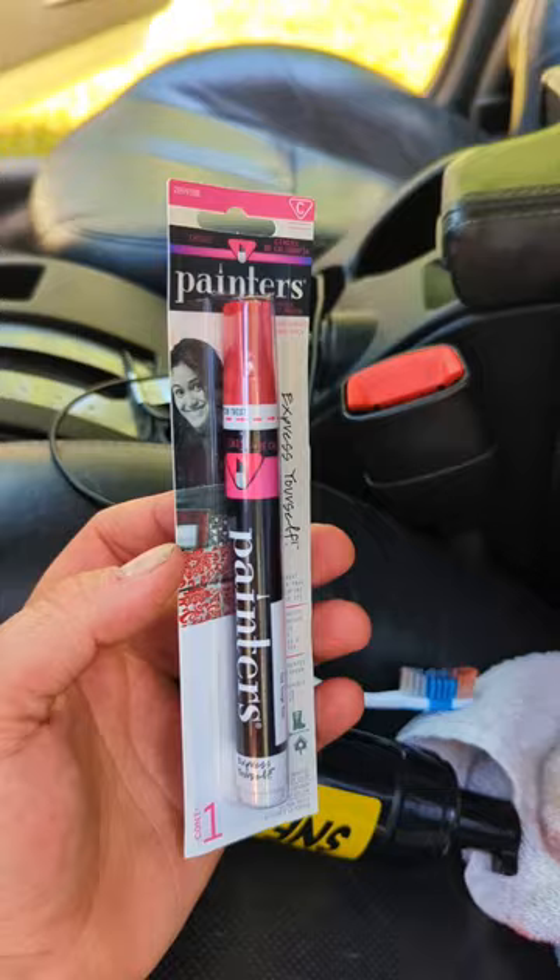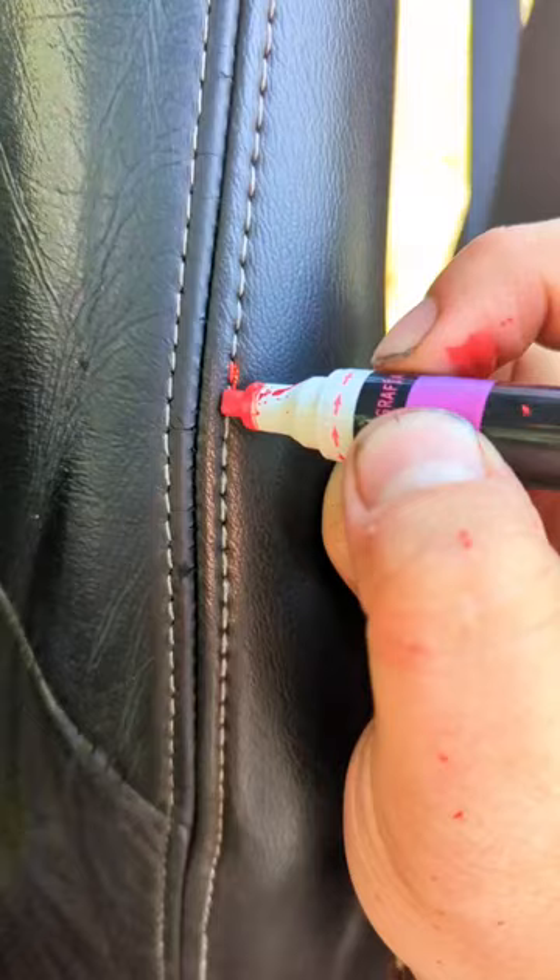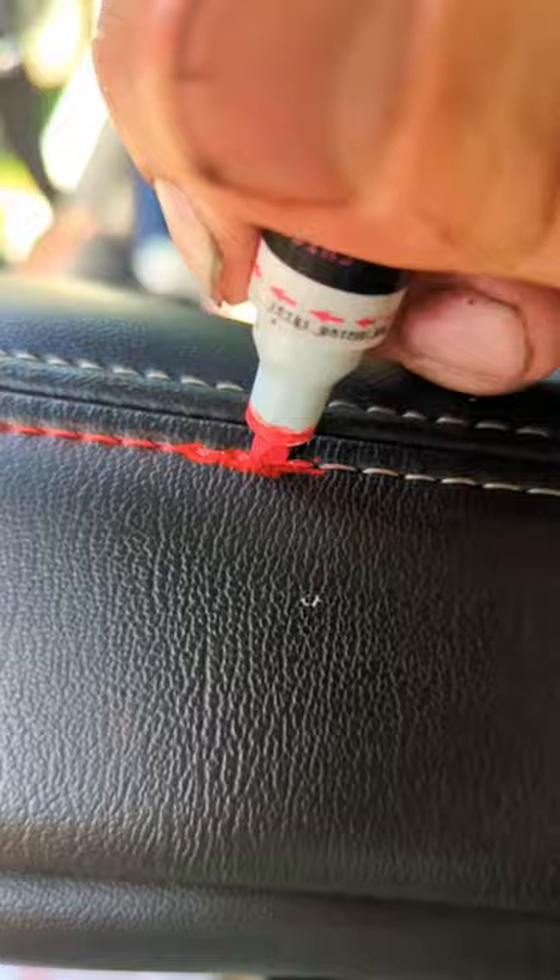Squirt some foam on your stitches and scrub it with your toothbrush, wipe it all off, and then go ahead and paint on the stitches. Just do a little bit at a time, maybe two inches at a time, and then wipe it off.